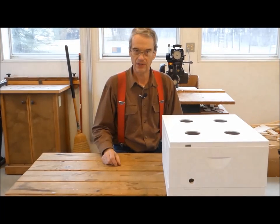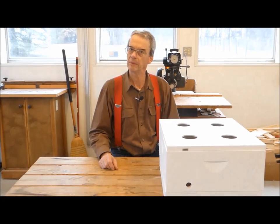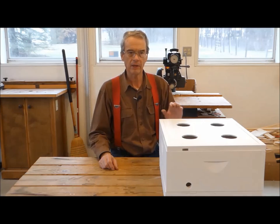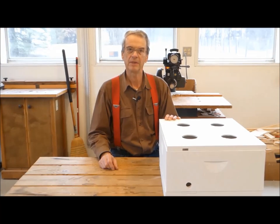Good morning and welcome to the workshop. In part one of this series, we spent time in the bee yard learning how a mini-nuke can help in our beekeeping journey. Today we are back in the workshop ready to put one together. So sharpen your pencils and join me as we learn how to build a mini-nuke in the beekeeper's workshop.